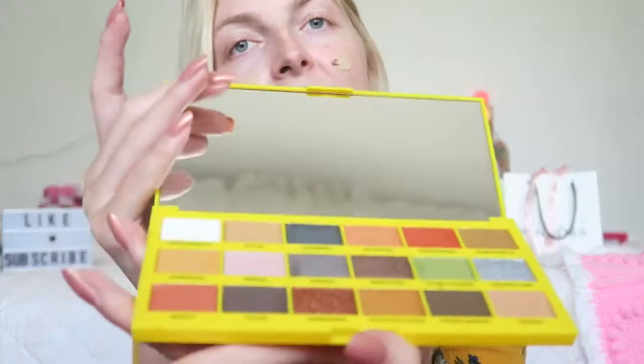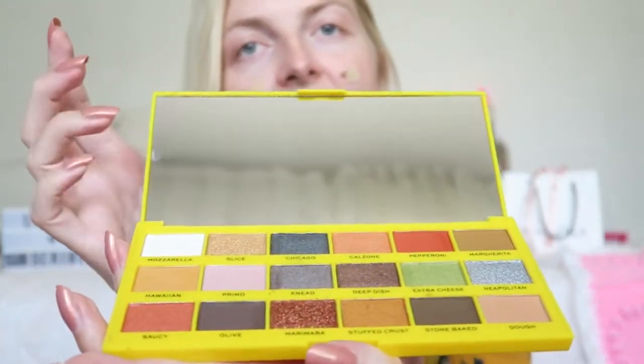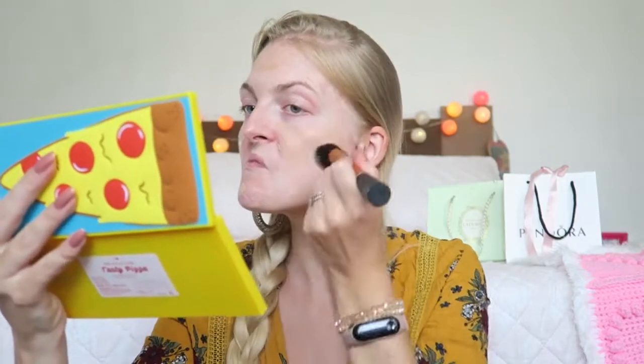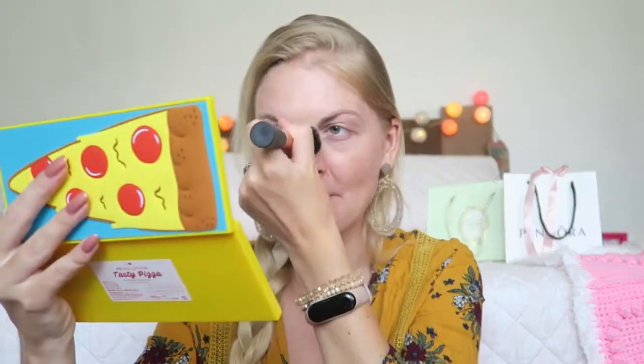I'm going to use the mirror in the eyeshadow palette because it has a really nice big mirror. I really like it when an eyeshadow palette has a mirror — if you travel somewhere it's just really handy. I cleaned my brushes and it's always such a nice feeling when you are using clean brushes.